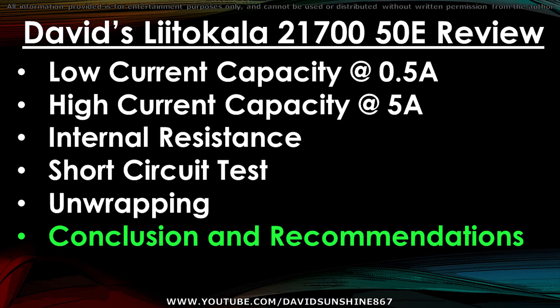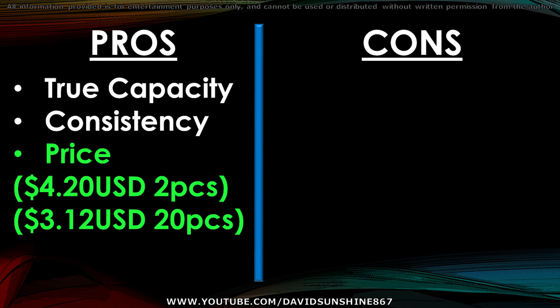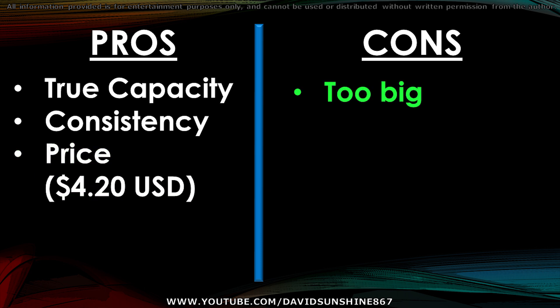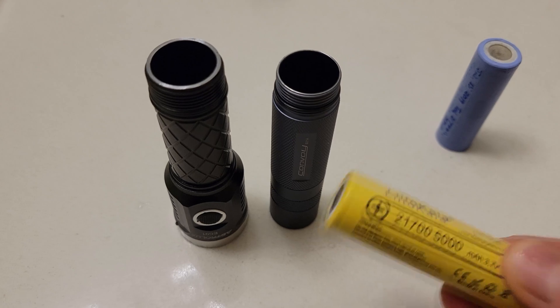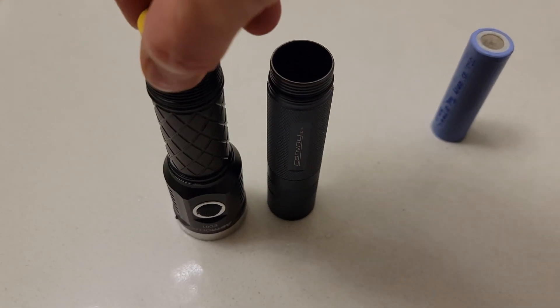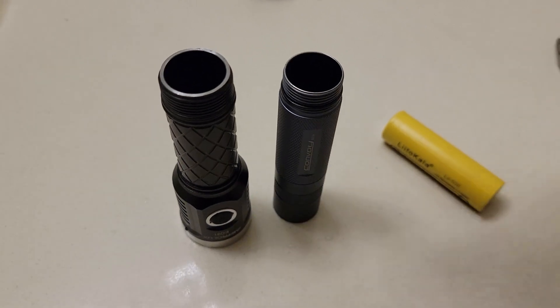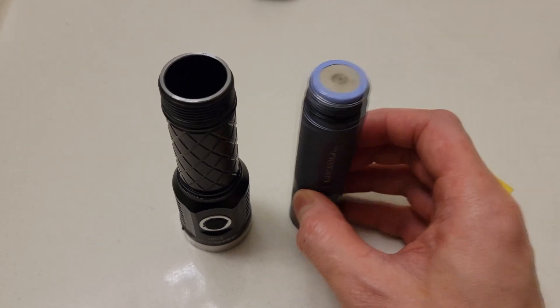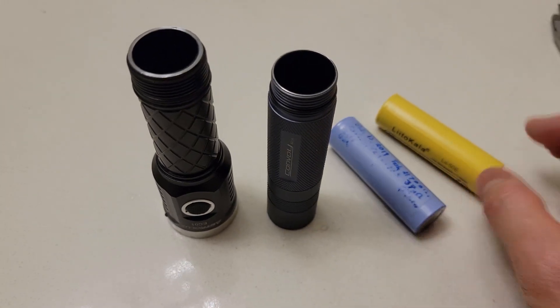Let's do a quick recap. On the pros side: it has true capacity at 5000mAh, all four of my cells were consistent, and the price was amazing at $4 a piece or $3 a piece if you order more. One con I found is that they're a little bit too big. Here are the dimensions and weight — the LittleCala is 0.3mm bigger than a standard 21700. That's why it doesn't fit into the Convoy flashlight, whereas the Tesla cell fits in both.